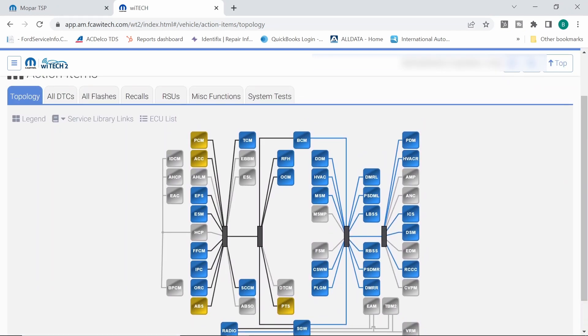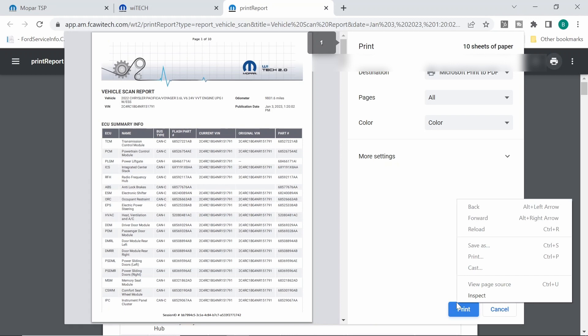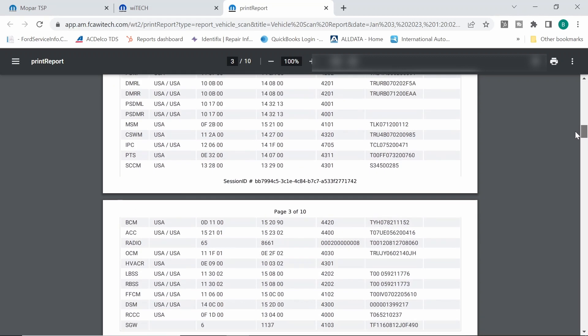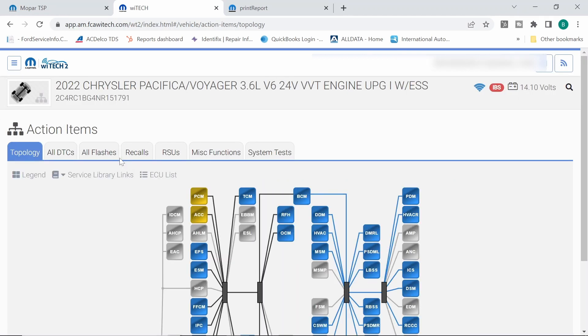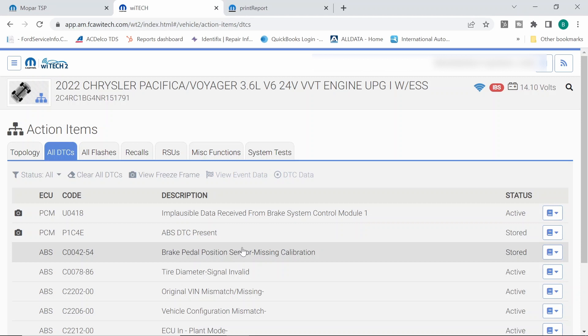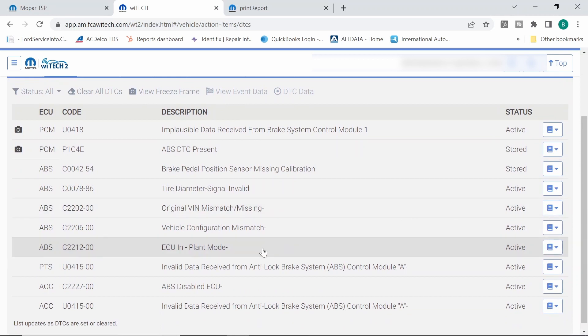Let's go ahead and do a complete vehicle DTC scan — vehicle scan report, create PDF. Going to all DTCs to see what we have: brake pedal position missing calibration, tire diameter invalid, ABS original VIN mismatch, missing vehicle configuration mismatch, ECU in plant mode. I think somebody may have put an ABS module in here. This is an auction car, so when you get these type of situations, you just don't know what you're going to have going on.